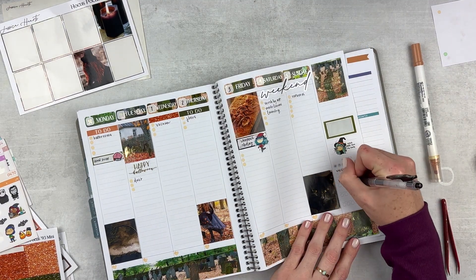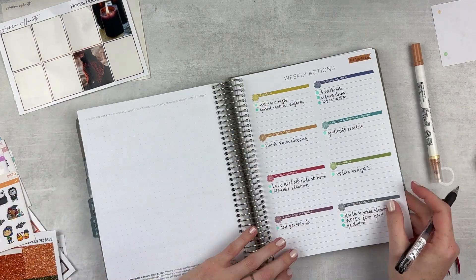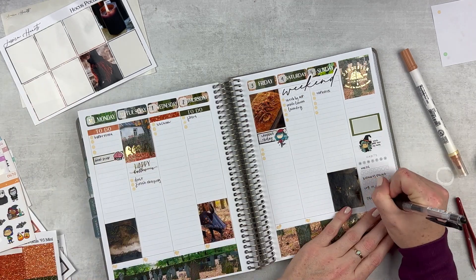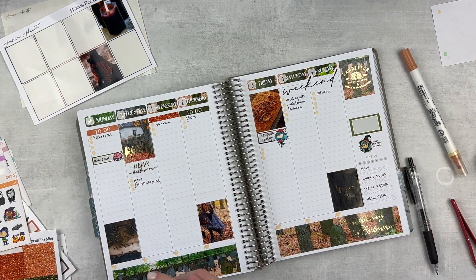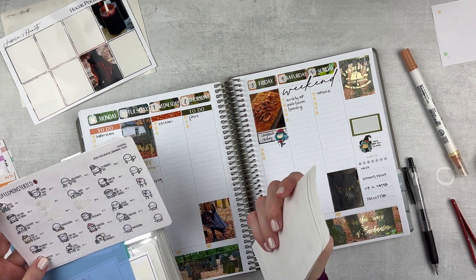For habits I'm only tracking four this week because that overlay and the bottom washi went across the whole section. I'm just looking at my weekly actions to grab some, and most of these are ones that I track besides the declutter — that's new this week.